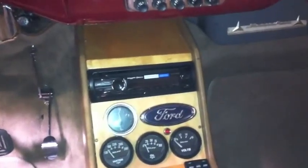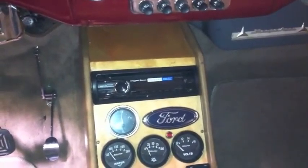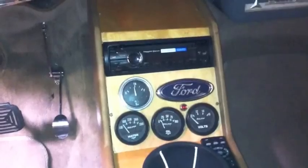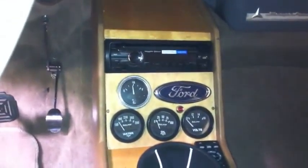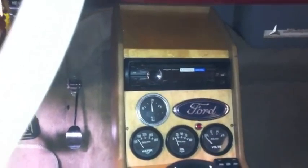If you look there, we have a Sony MEX 4000 Bluetooth radio. We're just using it as AM/FM and CD player iPod control. Selectable illumination, so you can make it kind of amber to match the car.